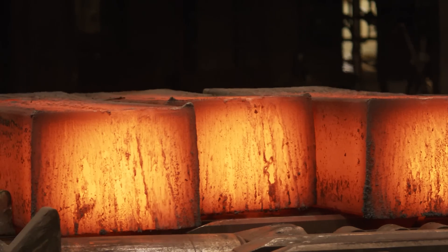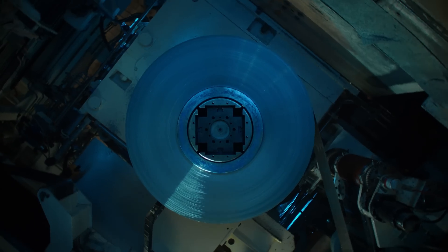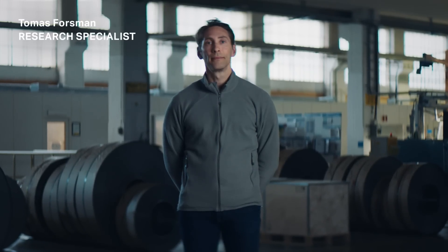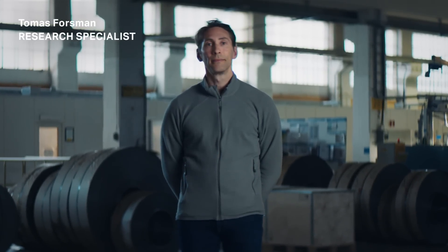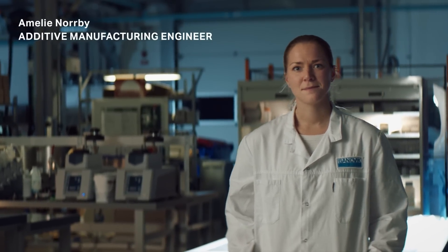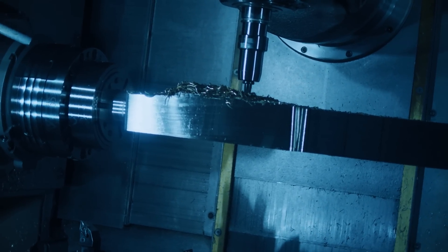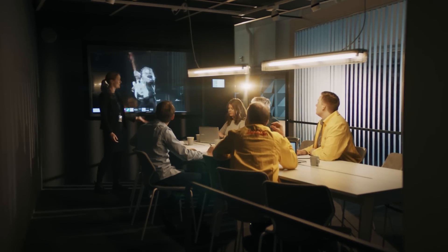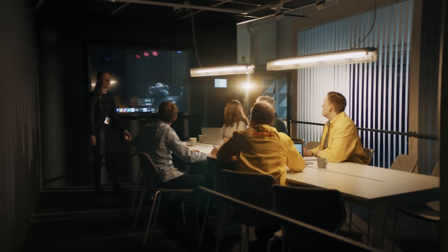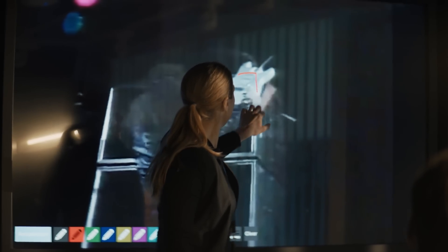A guitar that sounds good and is obviously going to be indestructible. We would like to show that steel can actually be very strong and light at the same time. What I really liked about this project is that you put together a lot of different worlds of expertise. And we have an end user who will be one of the world's best guitar players. We must be able to design a guitar that is unsmashable in all the different ways you can smash a guitar.